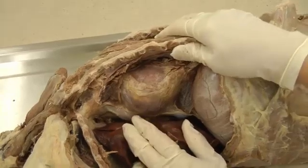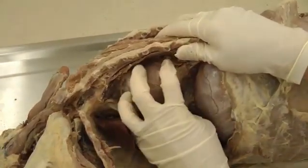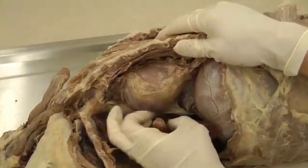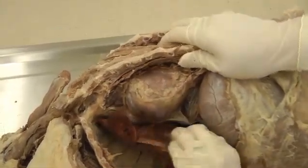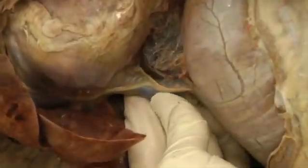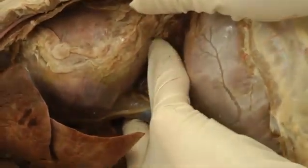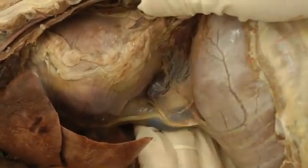The mediastinal pleura also includes the pericardial mediastinal pleura, which is the specific part surrounding the heart. Then you have the plica vena cava — the vena cava is here, elevated by my fingers, and the plica vena cava is this loose fold of connective tissue and pleura surrounding that vena cava.